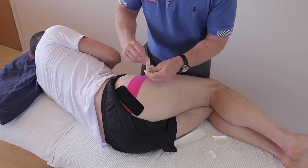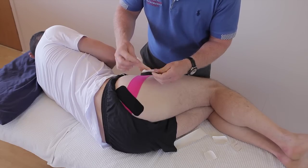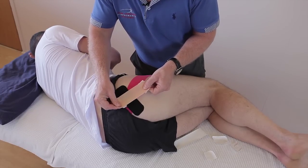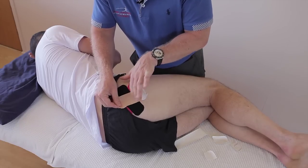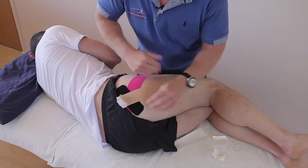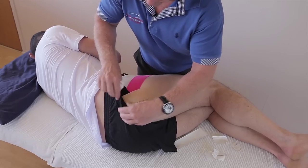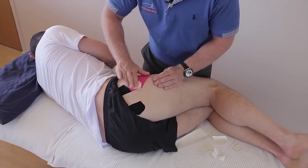Then the second strip — peel that back. It can be a little fiddly. Apply that directly over the pain, stick the first part down, then pull that and feed that end along like the end of the shorts there. Use the back of the tape to activate the glue.